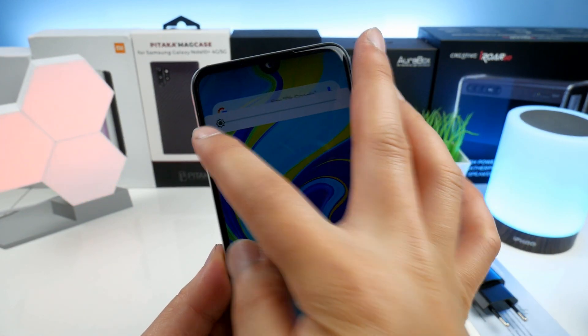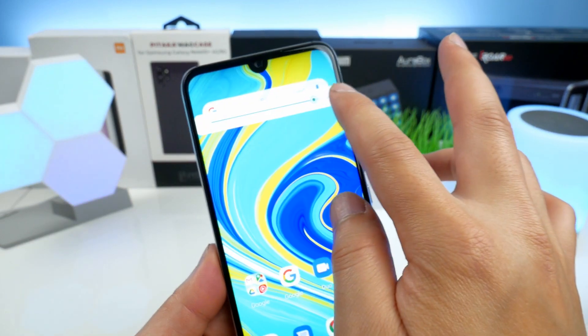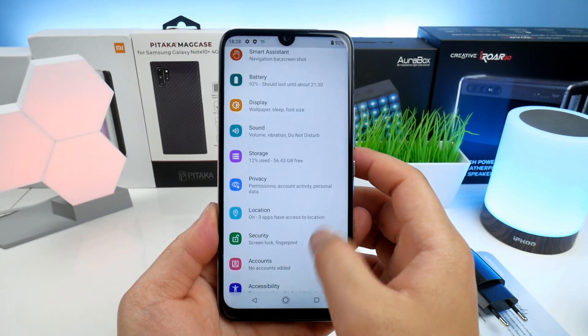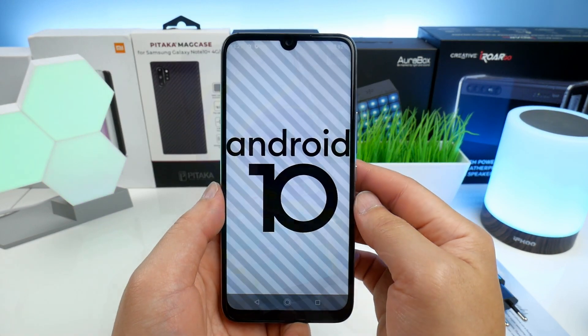Let's also test the lowest and highest screen brightness — overall the screen quality and colors look pretty nice. In the phone settings we can also see that it comes out of the box with Android version 10, so that's great to see.